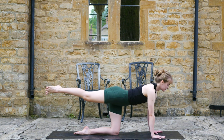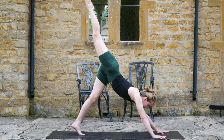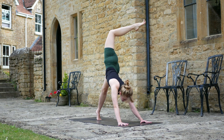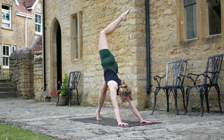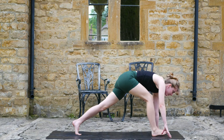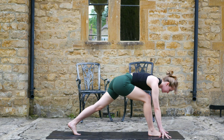Extend that leg back straight. We're going to lift up into three-legged dog, so lift that left knee off the mat. Make sure the hands are a good distance from the feet. Option here to add an open in the hips — a little bend in that right knee, keep the leg active. And on the next exhale, step forward to your runner's lunge.